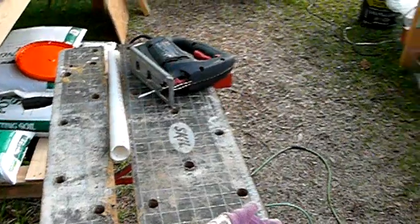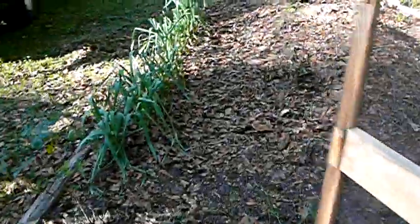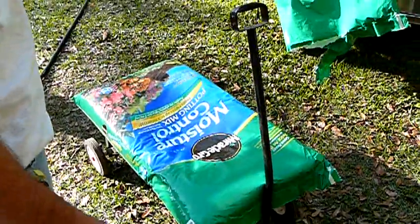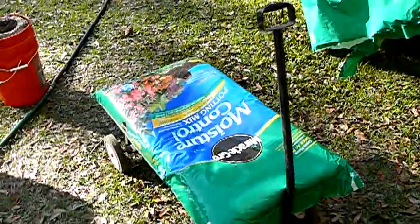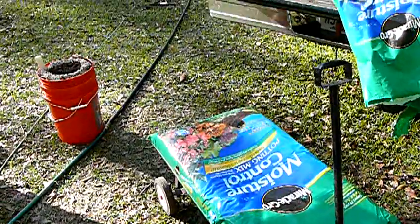I changed my mind about a couple things. Instead of using potting soil and digging here in the compost pile, I decided to go ahead and use a potting mix, and this was really based on some information I got off the internet. So far I've done two buckets.